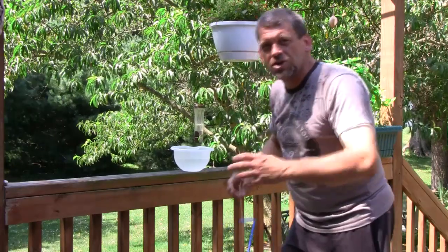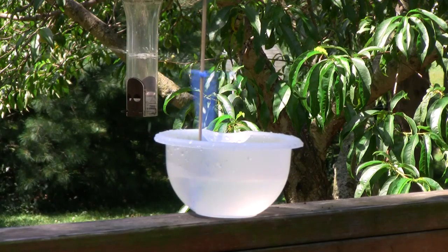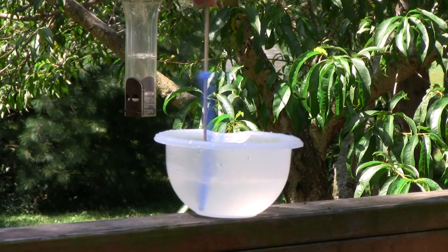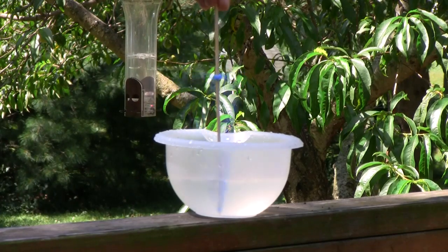I'm going to pull it in closer and show you this in slow motion. Wow! What a great way to cool off on such a hot summer day. It's like 96 degrees here in Ohio. Make your own centrifugal pump — it only takes a few seconds to throw one together, get outside, and cool off with the thing. It's a lot of fun, and you'll learn a little bit about physics in the meantime.